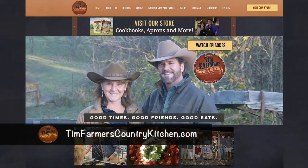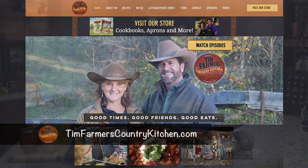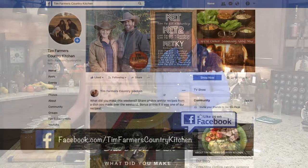Mrs. Farmer, do you know what happened? Our half hour ran out. So when that happens, we have to say bye to everybody. But first, if somebody wanted to find these recipes, where would they go? They can go to timfarmerscountrykitchen.com. And if you want to be our Facebook friend, which we do want you there — you hit like. That's it.